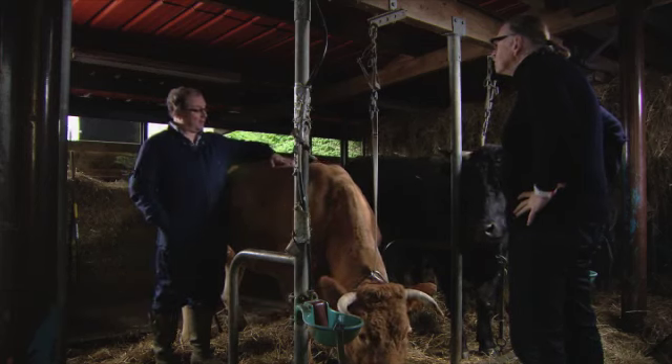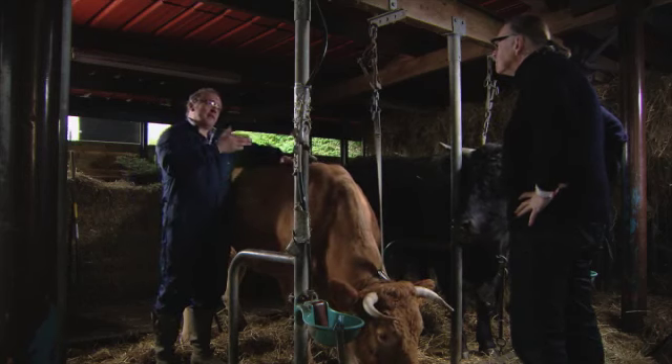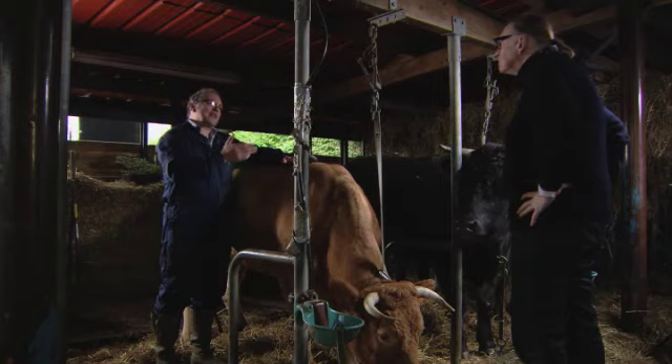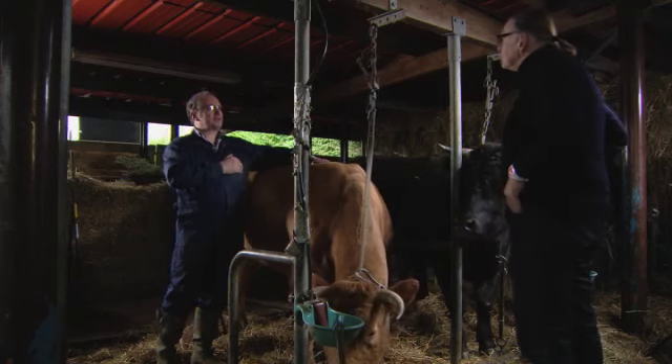En waar gaan we dat halen? Je kunt er stukjes van pakken. De mensen nemen er een verkeerd gedachte over - mensen denken dat dat afval is. Dat is geen afval. Dat komt van goede stukken voor.